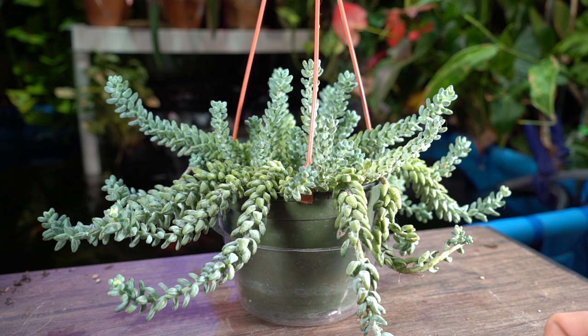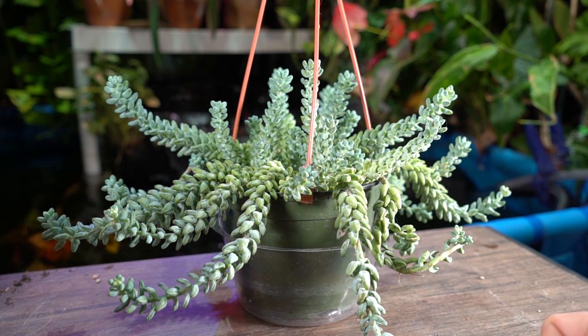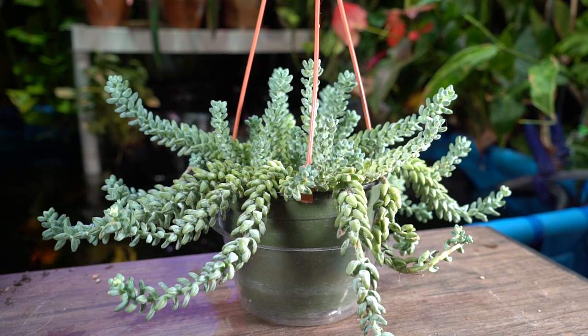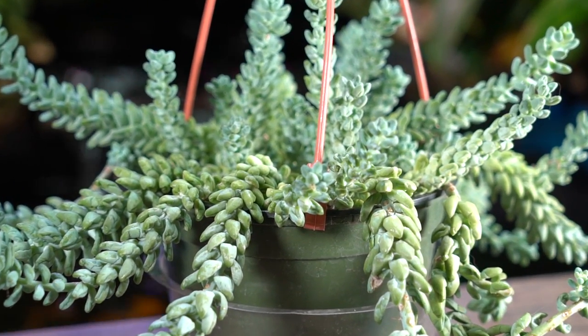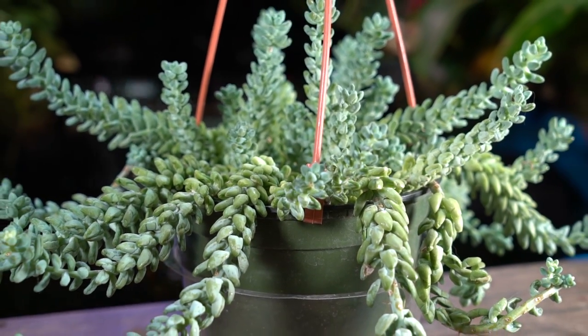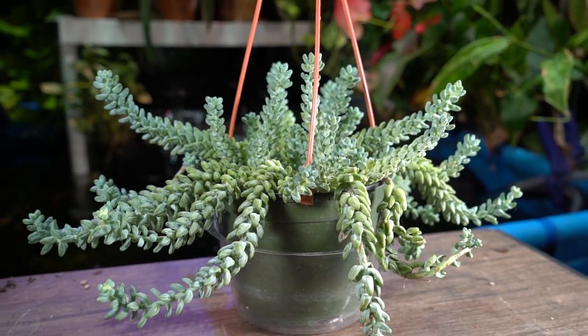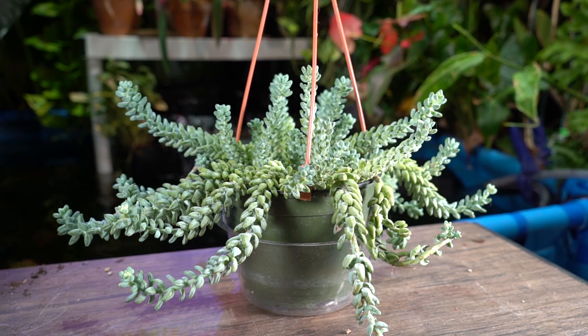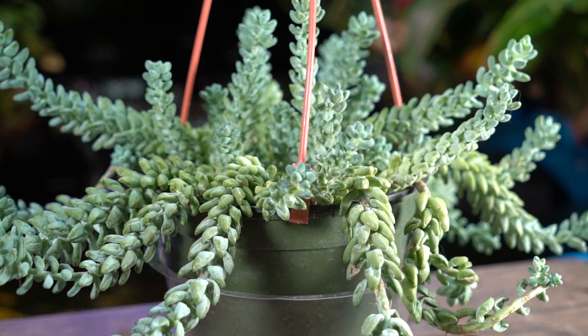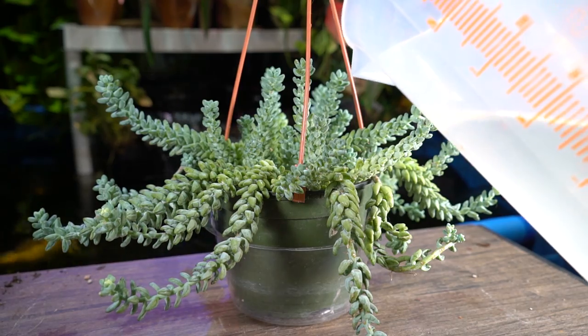I've only watered mine maybe three times since November during the winter months. It's been in a place that doesn't get a ton of light, basically just chilling. Now that it's mid-April I've been moving it into more and more light. Under normal indoor conditions I'd probably only water this about once a month — if you have a very warm room, over 78 into the 80s, you might need to water more often. At average household temperatures it just doesn't need much water because they rot so incredibly easily if overwatered.